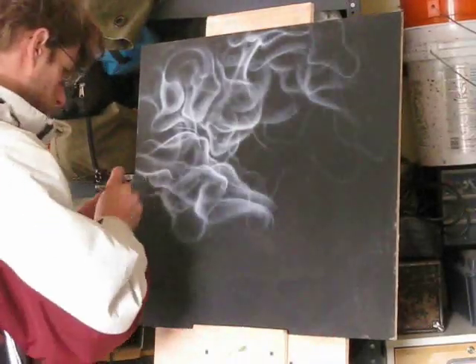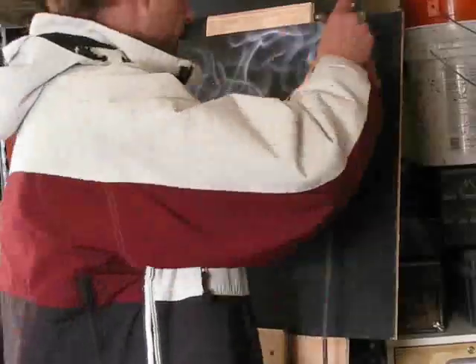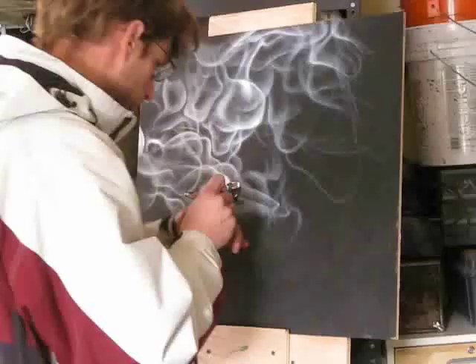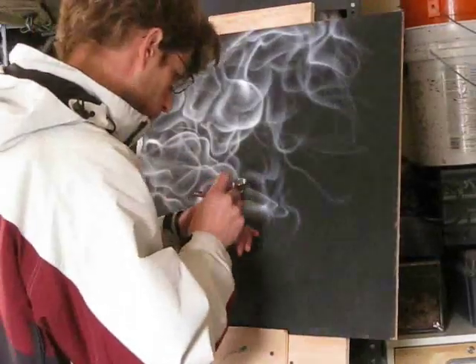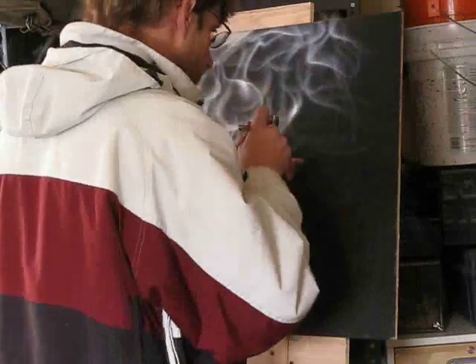So I start going with these white, just random lines. And then I start shading them — on one side I'll start shading them, you see the shape on one side, and then it fades to the other side.